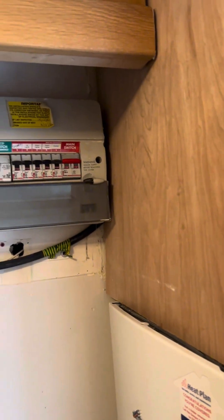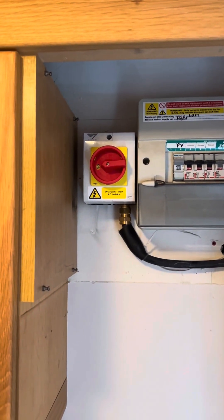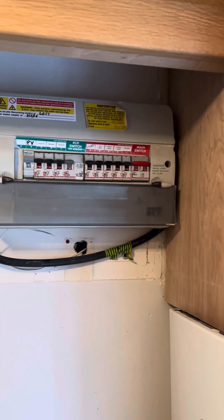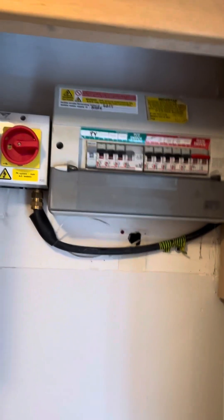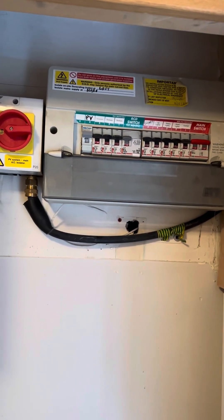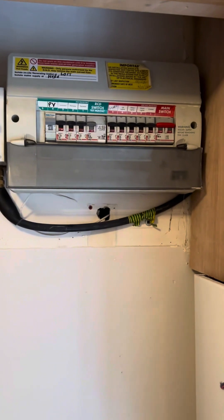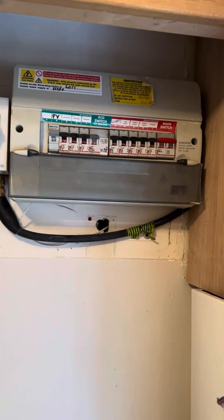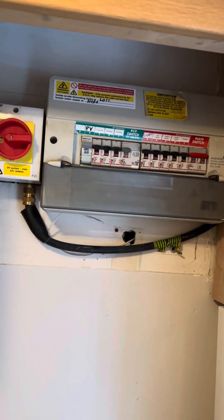Managed to take apart the cabinet which has given me a glorious amount of space to fit the new consumer unit. So I'll isolate now, mark it all up, strip it all out, get the new board up and retest it.